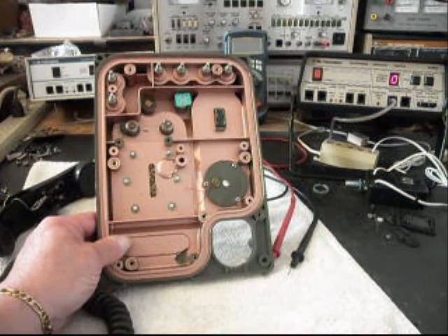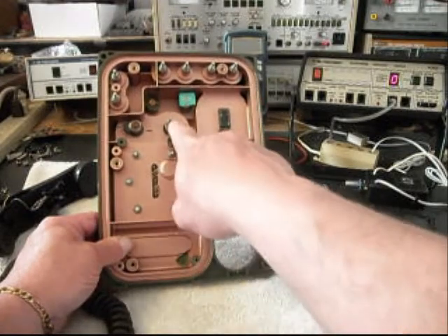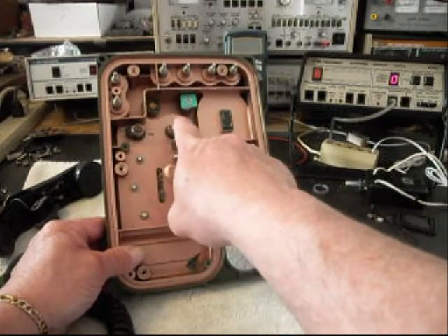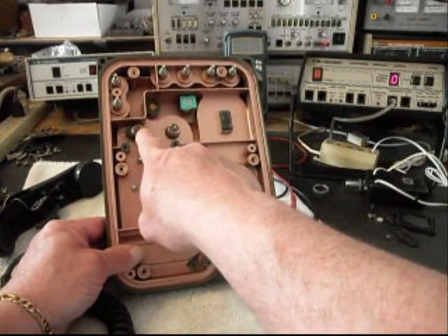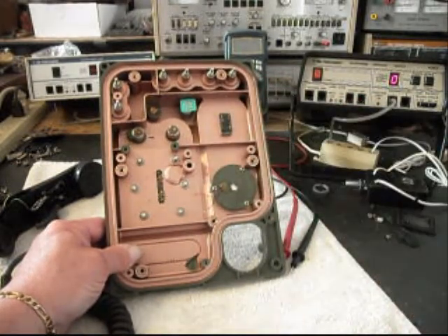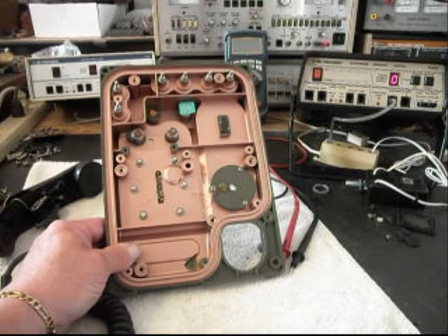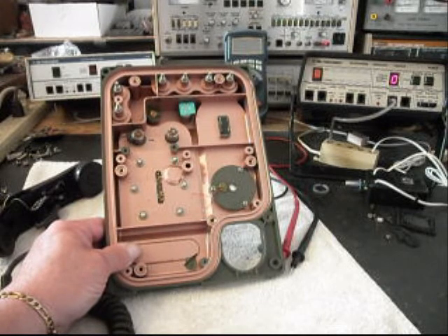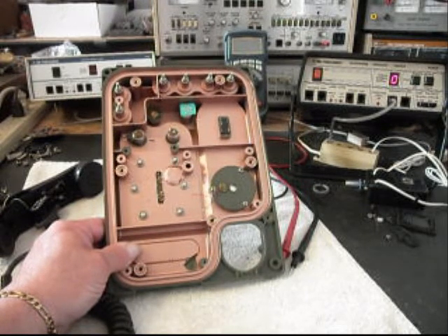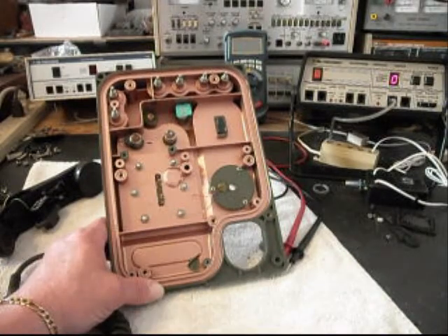Now I want to show you the inside of the telephone. Everything we do not need has been removed. What we have here is a piezo buzzer, our potentiometers for receive volume and ring volume to turn it on and off, and our LED. We also have a hook switch, and we need to check that hook switch to make sure it's going to work. If it's not, we'll have to install some other type. We also need to install a new main PC board and wire it to our keypad.